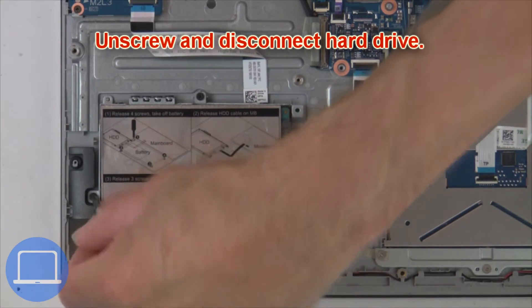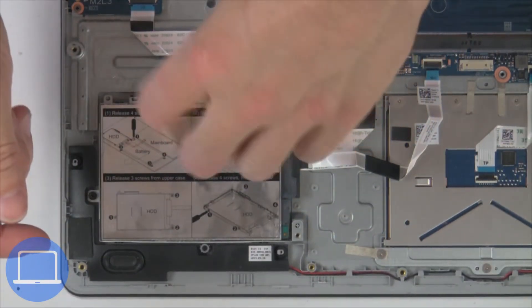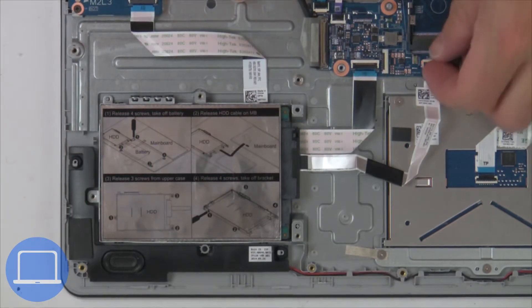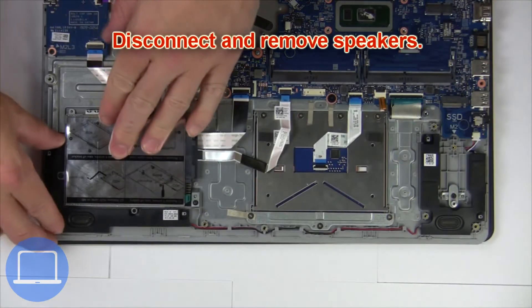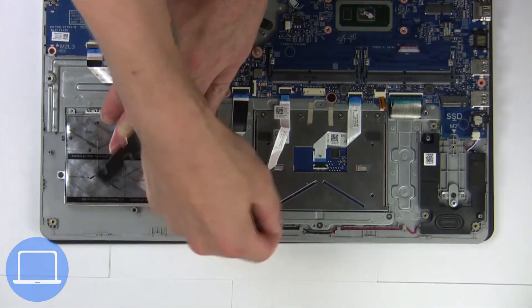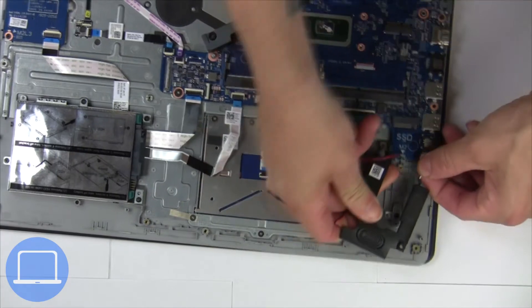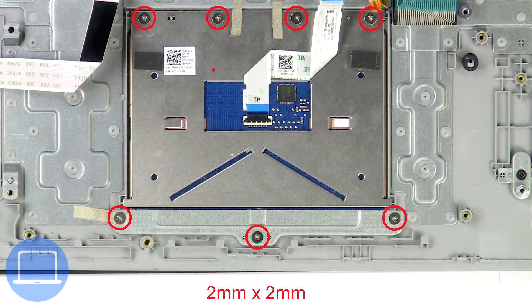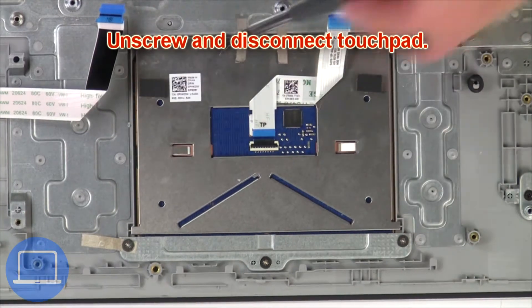Then unscrew and remove the hard drive. Now disconnect and remove the speakers. Next, unscrew and disconnect the touchpad.